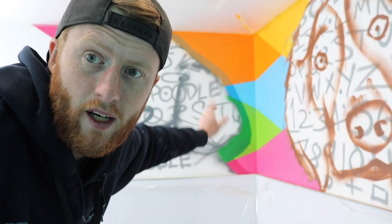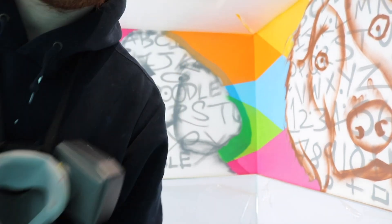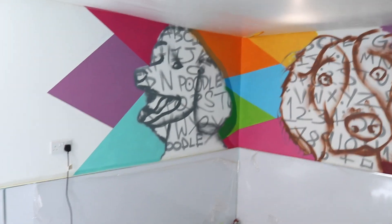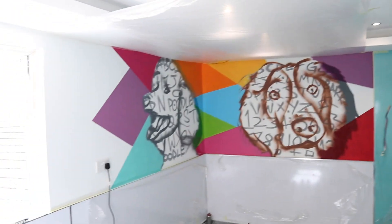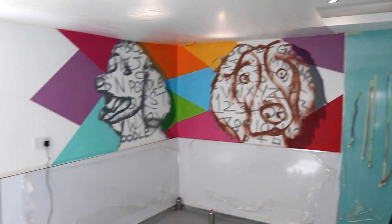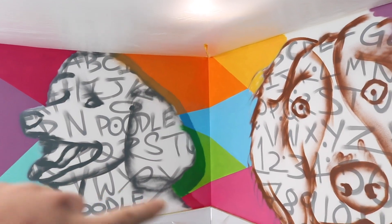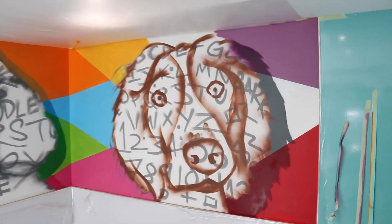I've got the background in. I've got a lot of colours and I've put a little bit of a drop shadow on — let me show you. There we are, some colour going on in the background with a little drop shadow here. Now I can start putting in the detail. I'm well happy with that. There's a drop shadow on my poodle, and then I'll add in the detail and work on my springer. Next thing is get this painted.